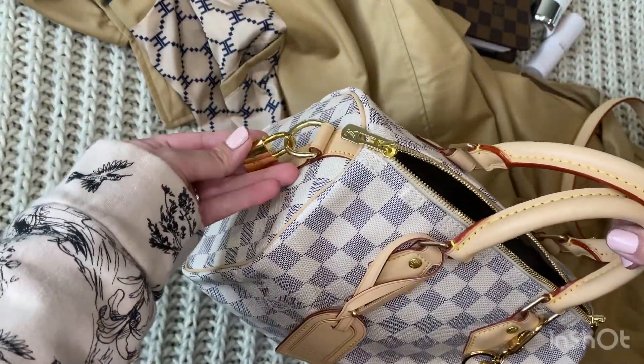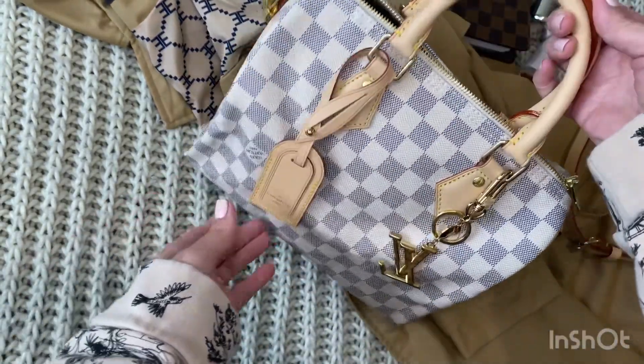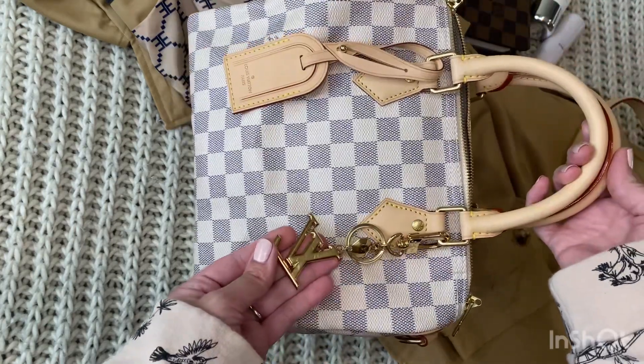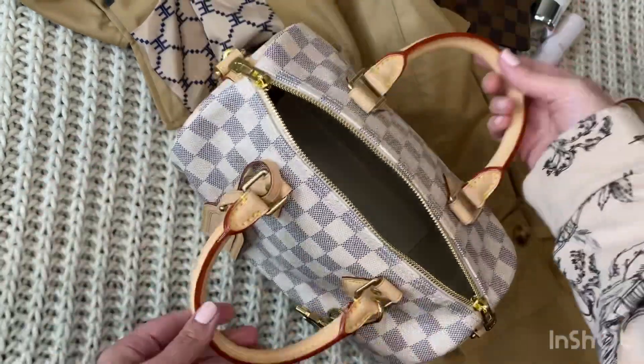On the outside of my bag I like to keep the lock — all Speedys come with the lock — and I use mine as kind of like decor on the side. This is the small luggage tag and this is the LV Facette bag charm key holder.